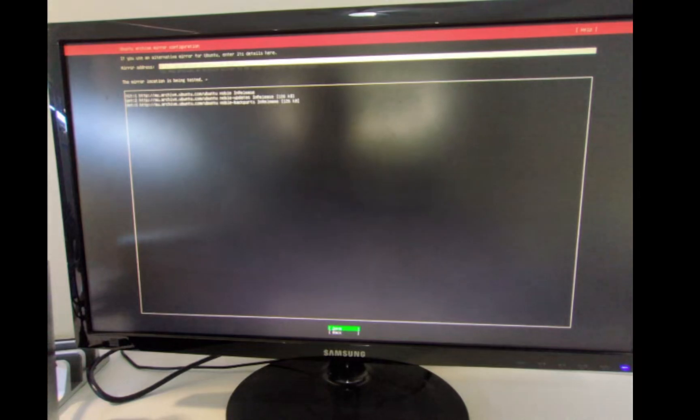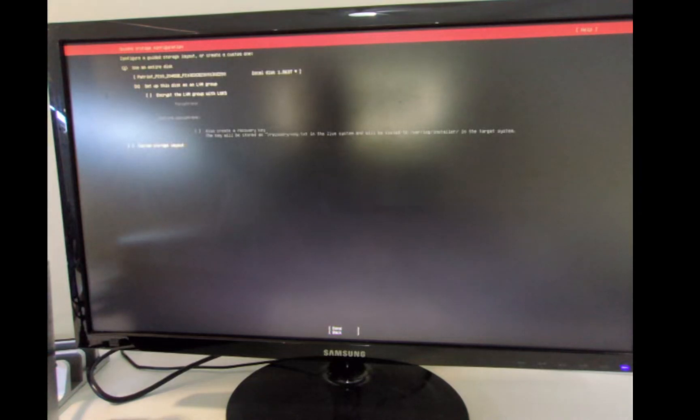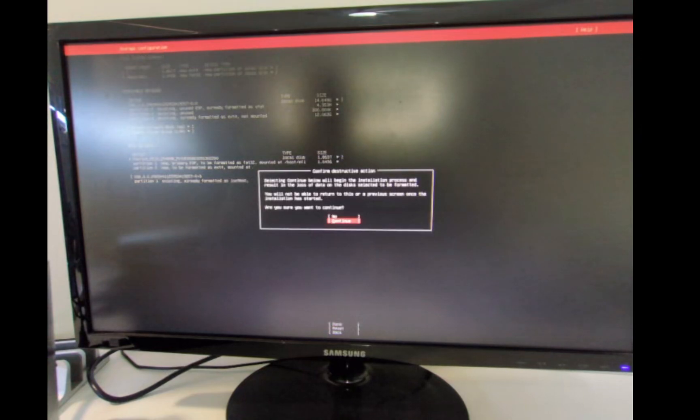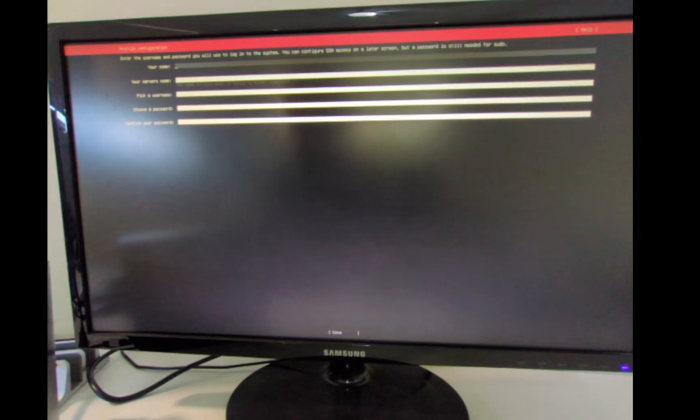If prompted to use an alternative mirror, say yes — I'm in Australia so it'll use the Australian mirror. Done. Now we're going to use the entire disk and not set it up as LVM — that's all it is. This will give you a confirmation screen: we're formatting that two-terabyte SSD. Hit done.